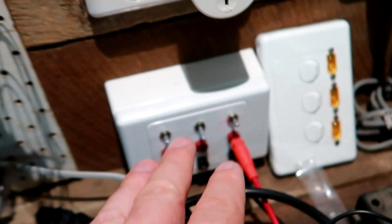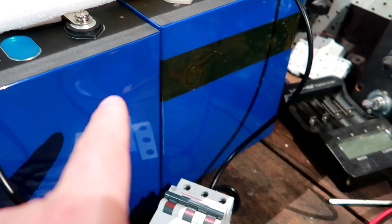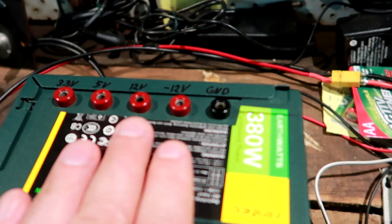Usually during the day I use my solar panels here on the off-grid garage with the buck converter to charge the batteries. But during the night I use this modified power supply with the buck converter.